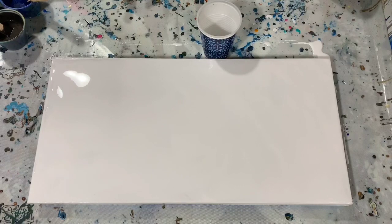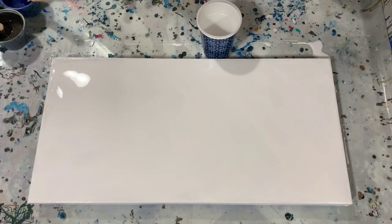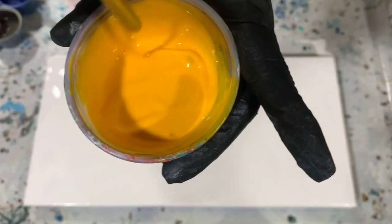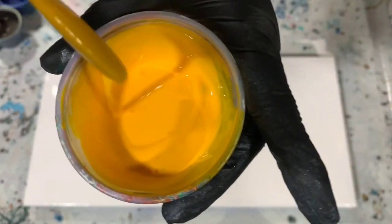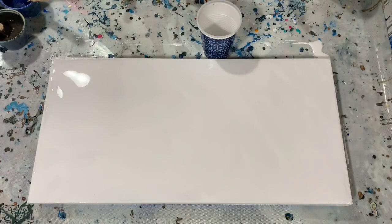Okay everybody, I'm back. I've put my base coat down and I'm ready to fill my cup. I did forget to tell you about consistency — with adding about three drops of water it just leaves a little trace, not really even a mound or anything. I wanted the paint to be able to move. So let's get started.